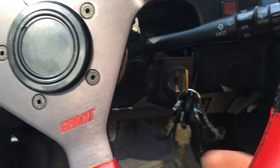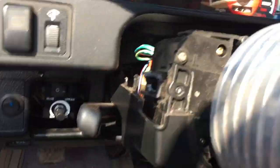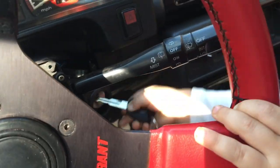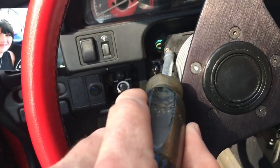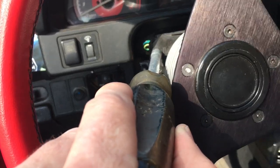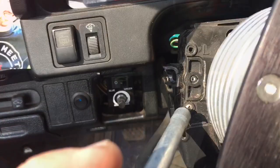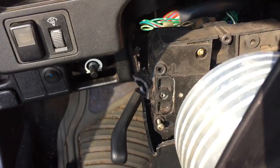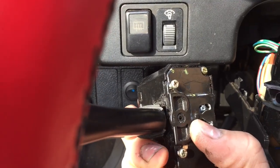Unlock the steering and turn your wheel so you can get access to these two screws. Got my little helper with me today — looks like she's trying to start the car with the TL key; that ain't gonna work. Alright, let's take out these two screws — there's one, there's two.